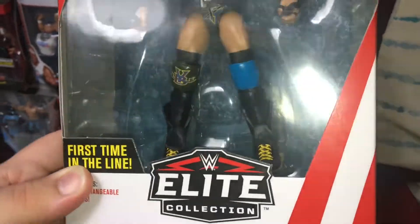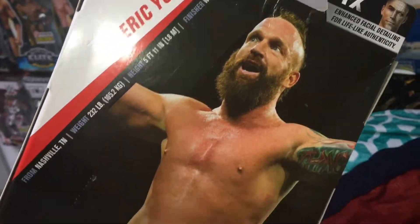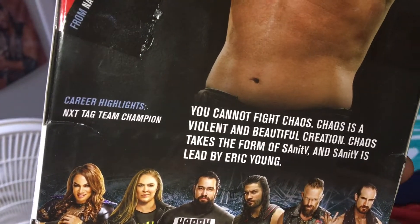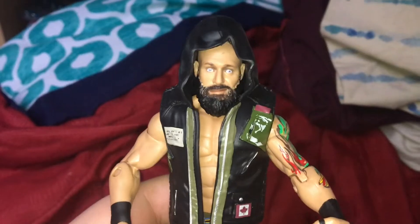Got this from GameStop, and there's the other people on the set. I cannot wait to open this bad boy and let's check him out. Here are his career highlights — NXT tag team champions, that's about it. He looks freaking awesome, I can't wait.